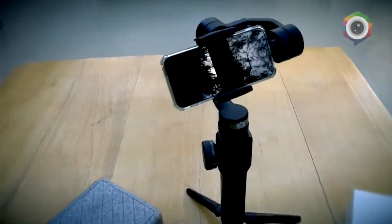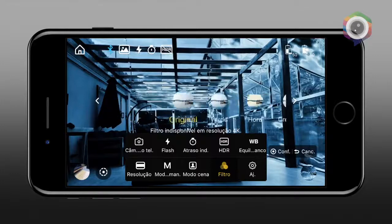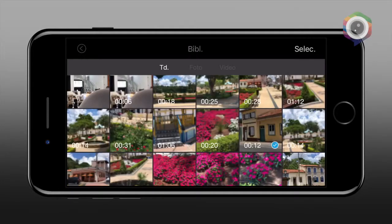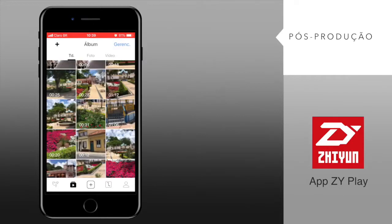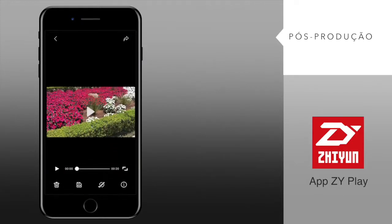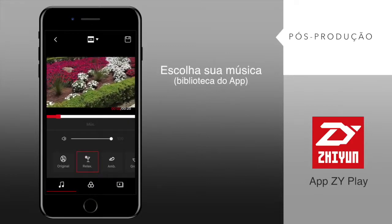Outra funcionalidade muito bacana desse app é você poder fazer uma pequena edição após a gravação das suas imagens. Você vai aqui em biblioteca, escolhe uma das cenas, e na parte inferior você irá visualizar esse pincelzinho que faz uma pequena pós-produção.